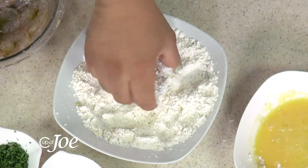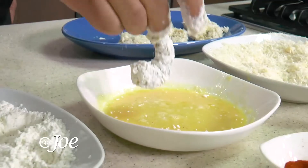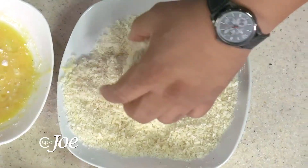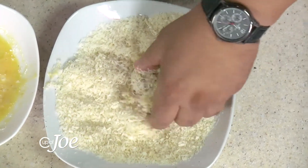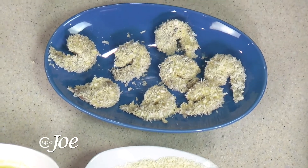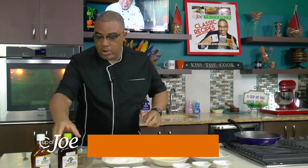When you fry these up it literally takes no more than two to three minutes and the shrimp are ready — crispy, crunchy snack. This really is the most time-consuming part of the dish, but once you organize yourself and get your breading station all set up it really is simple. I'm going to get my oil nice and hot.